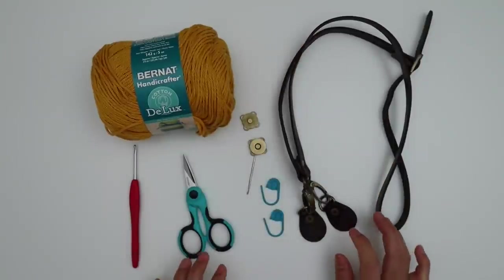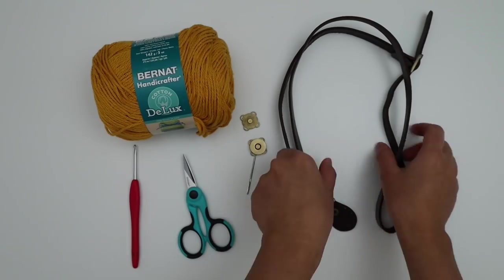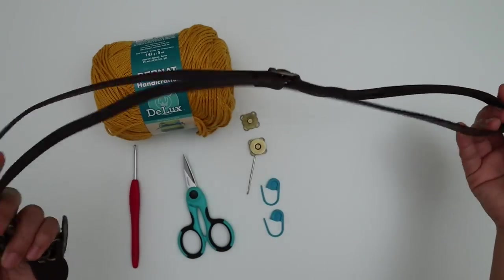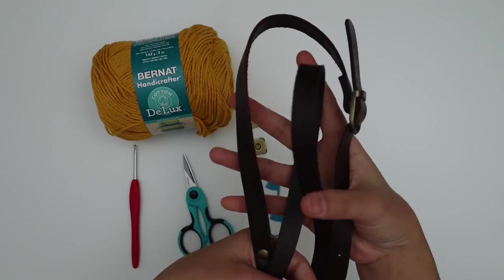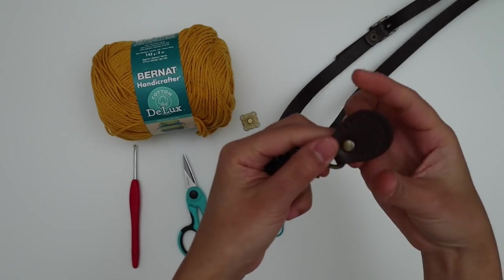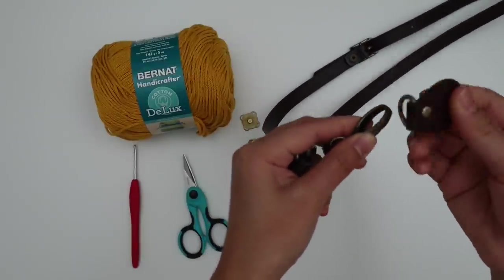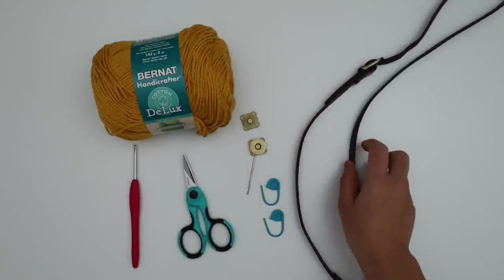I'll put the link in the description below where you can also find the snap online on Etsy. I also used a leather strap — you don't have to, it's totally up to you. I bought this a long time ago and wanted to use it. It came with a hardware attachment but I'm going to take that out. All right, let's get started!